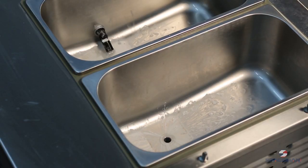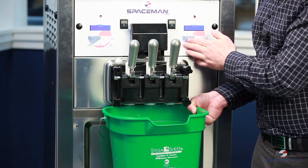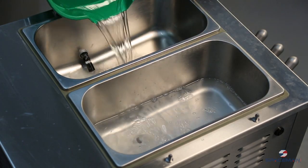We're going to pull down the handles and remove the product. Once you've removed all the mix, press the reset button, which stops the beaters from spinning. Then we'll do a second rinse to make sure we get everything as clean as we can.